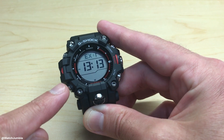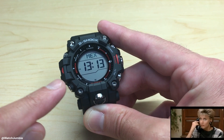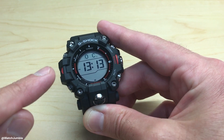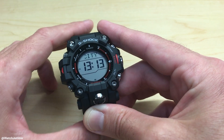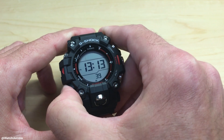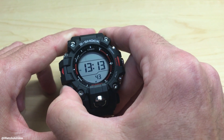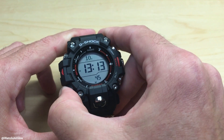To get to our key tones, we're going to press the mode button nine times. Every time we press it, it's going to take us to a different setting. The ninth press should be our key tones. So — one, two, three, four, five, six, seven, eight, nine.